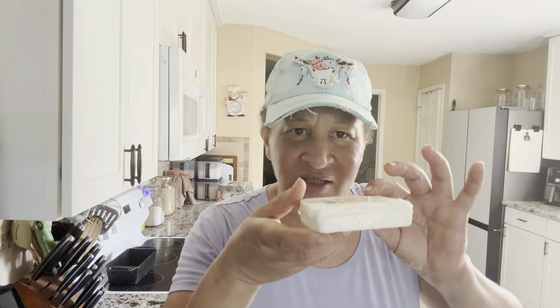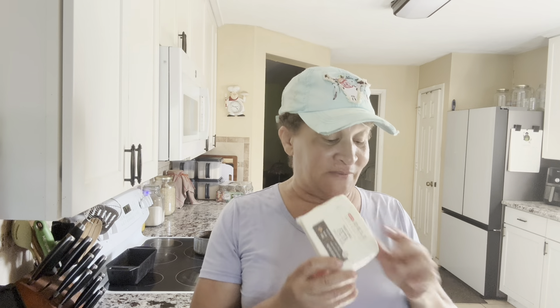Hello everyone, this is Jumerica with Jumerica Life. I got my feta cheese. I thought it was bigger, but it says it's eight ounces. You know what this is for? Remember them tomatoes we were picking? Well, there's just half of them. Let me go to the refrigerator and get the rest. So we're going to need three things. We're going to make some feta pasta, and the kicker for this pasta is tomatoes.